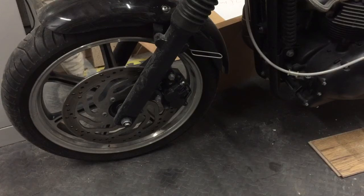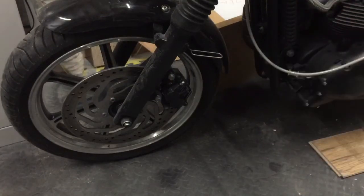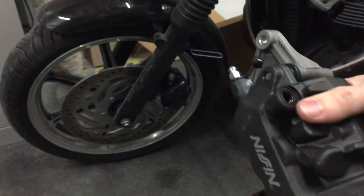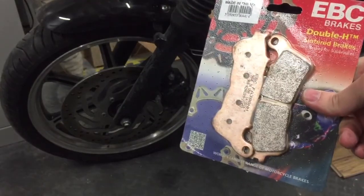The caliper currently on there is a standard Nissin two-pot - pretty straightforward. I found out that the three-pot replacement is actually from a Honda Hornet or CB500. It's a three-pot Nissin caliper, and as you can see it has two mounting holes here and here that match the ones on the bike, so essentially it should be a direct replacement. This is a left-hand side caliper and it cost me just 40 pounds delivered off eBay.